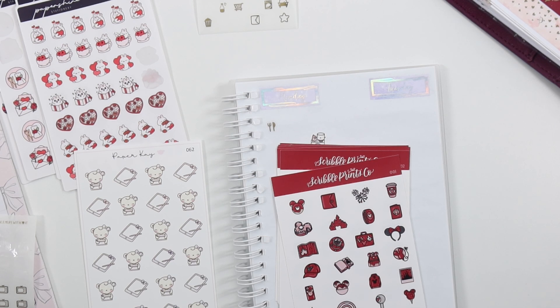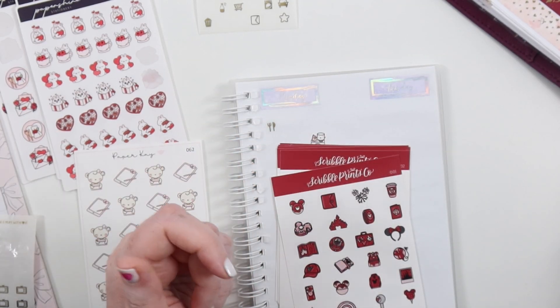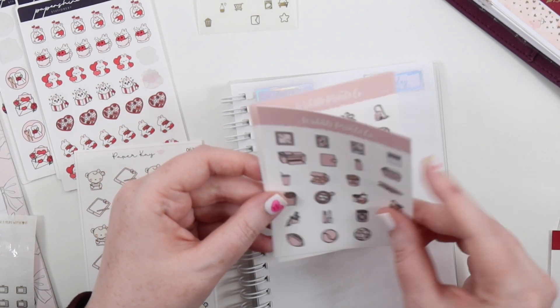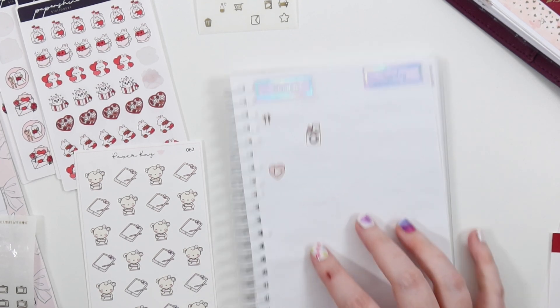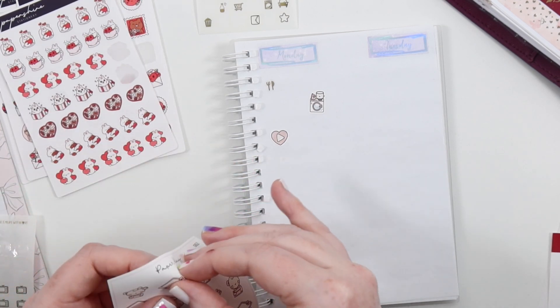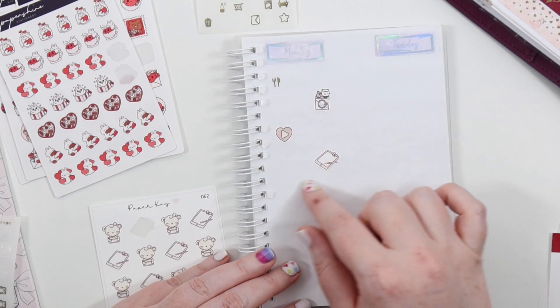We also have the millennial pink, which isn't quite the same pink but might be good to use. They do have a cute heart with a play button for YouTube — so we can use that for the YouTube binge. Then for work, we can use this pink iPad sticker. I can also leave room for the scripts to go in if I use them.